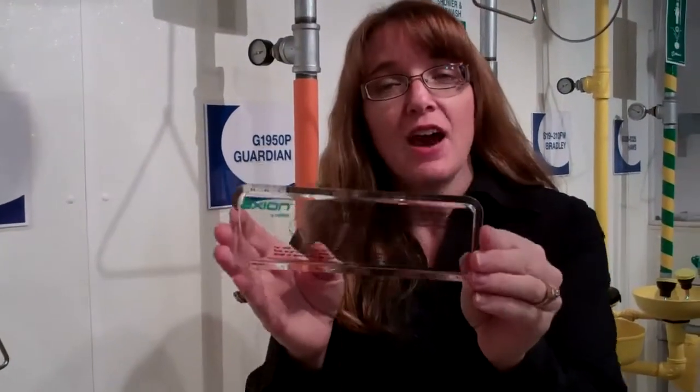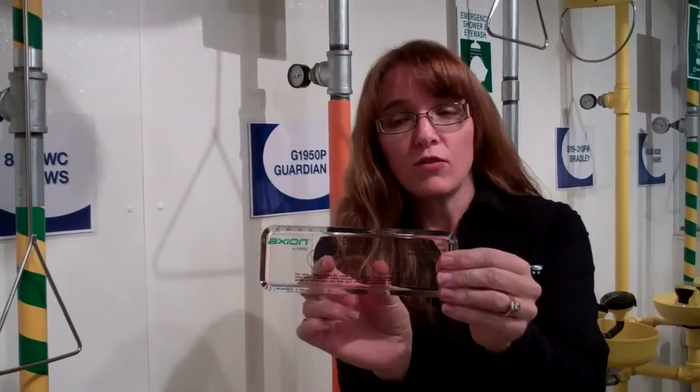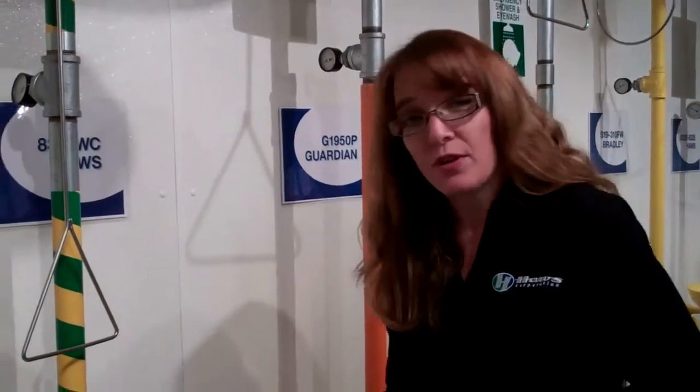ANSI Standard says that you should use an official eyewash gauge and that when you are testing the flows, the two points of water should reach these two spots here no more than eight inches from the head. We're going to show you how that works.